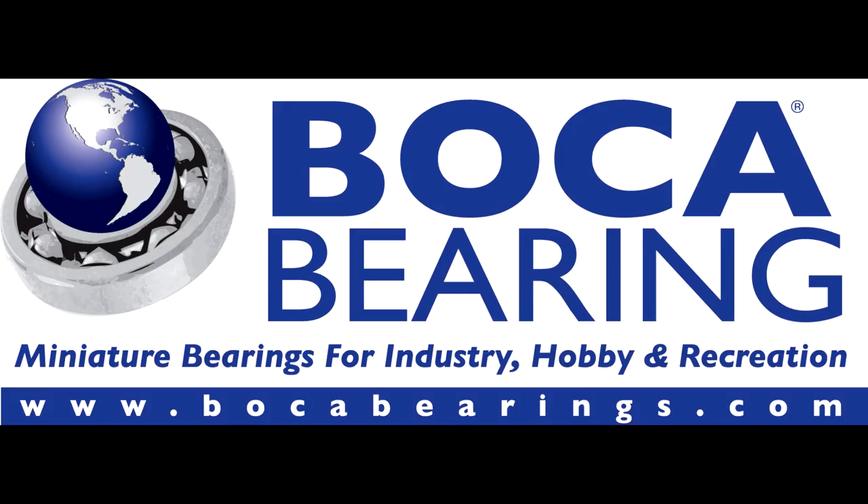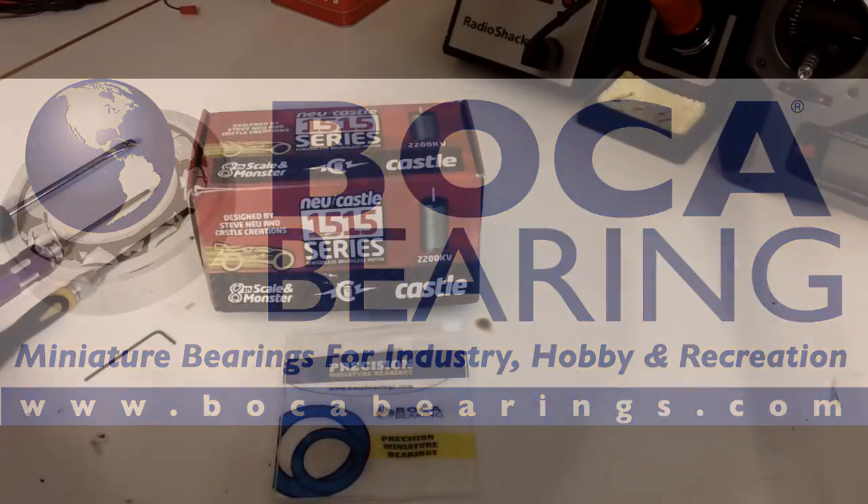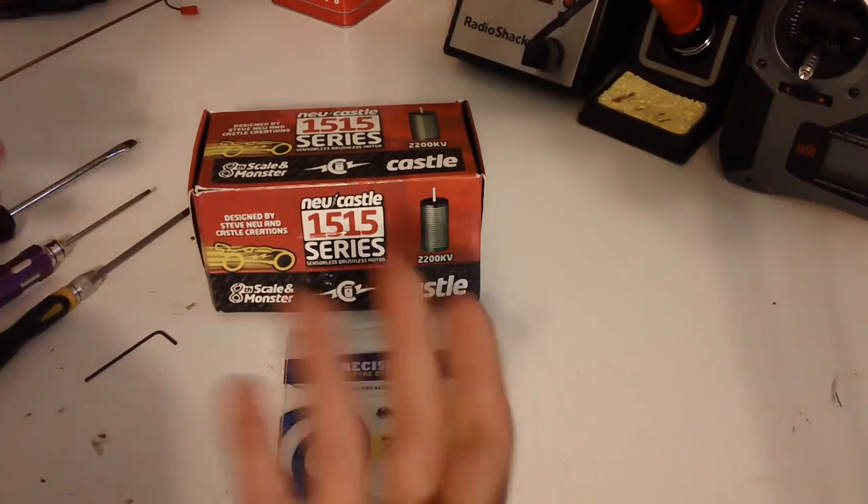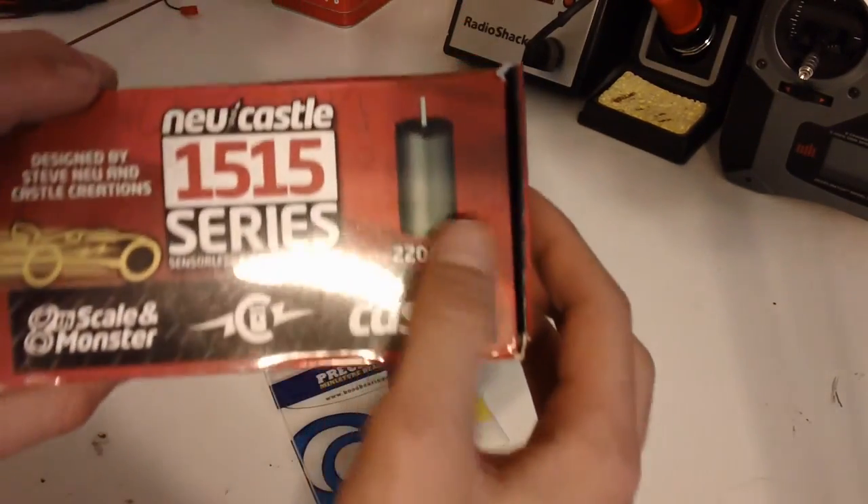This video is brought to you by RC Boca Hobbies and Boca Bearings. Hey, what's up guys? It's Andrew at RC Boca Hobbies. Today we're going to bring you a little tutorial on how to switch out the bearings on a Castle 1515 Series 2200KV motor. This is the same motor that's in the Monster Combo and also the newest Cywonder 8th Scale Combo. All they did in the Cywonder Combo is they took out the fins on the motor.